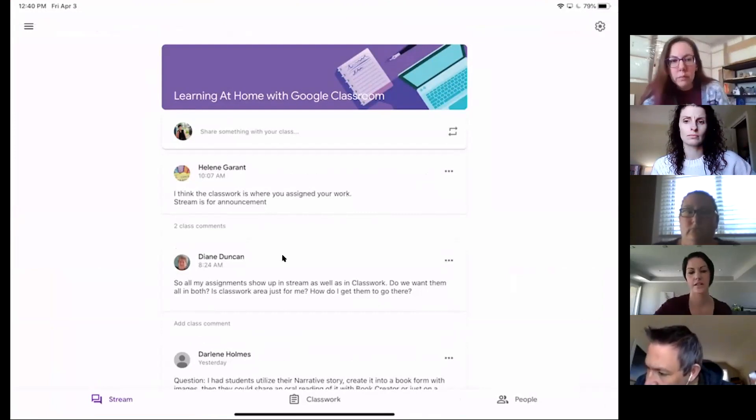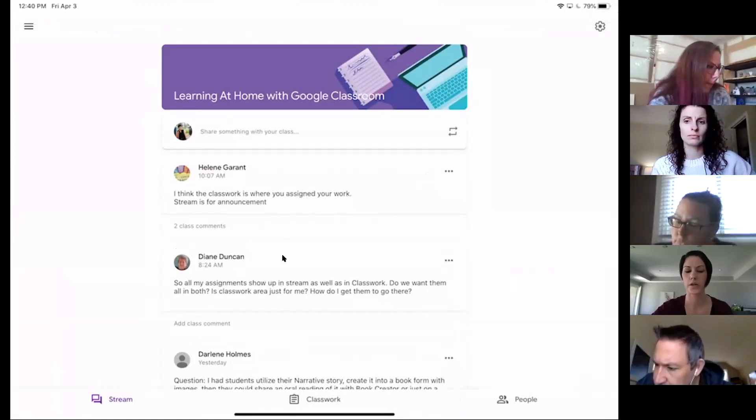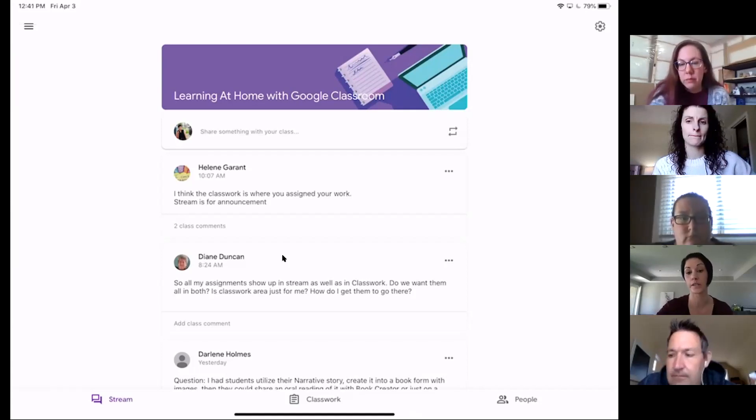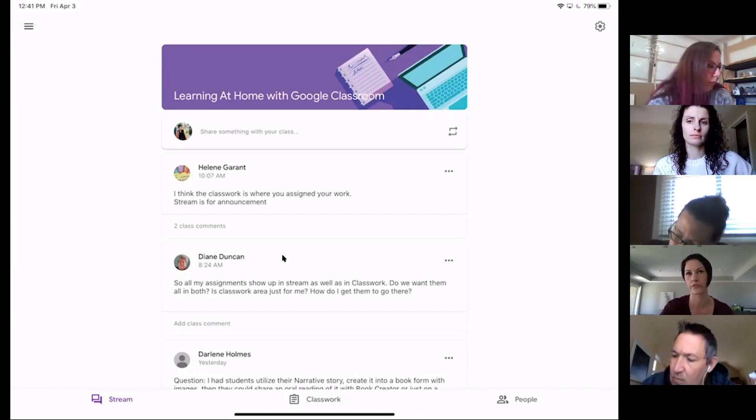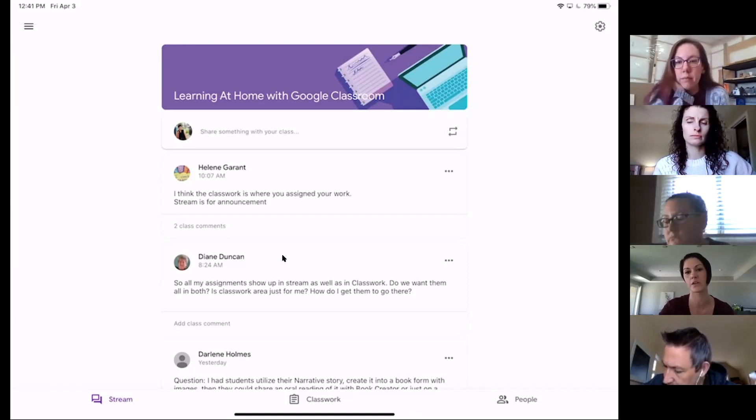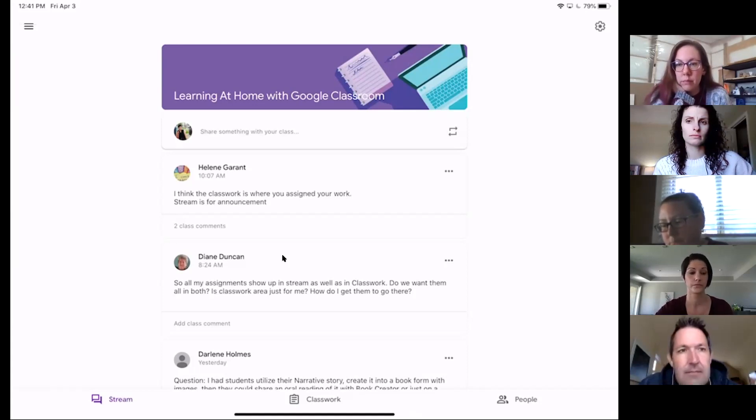From a student point of view, minimizing all of that stuff in the stream can really help students. They can get used to the stream being used as more of a conversation and classroom community piece, while the assignment tab is where their work lives. That might be really helpful. Hopefully the next step will add to that helpfulness.